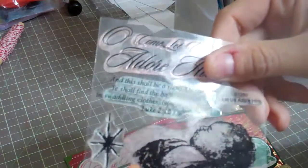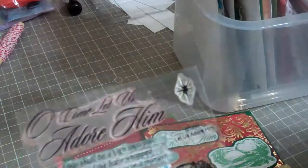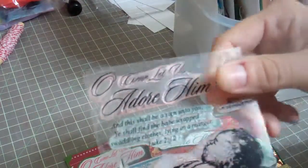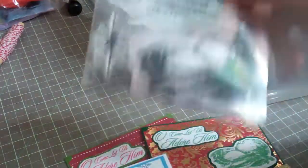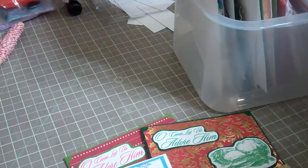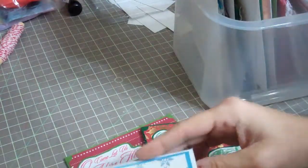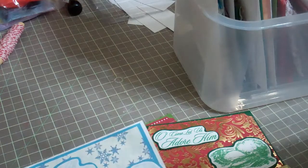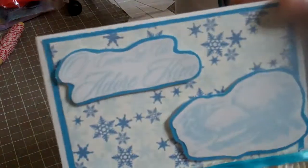My only issue was that Close to My Heart puts all their stamps in a sleeve, and the lady I bought this from didn't tell me she wasn't going to send the sleeve — she decided it didn't fit the package. I was disappointed because she showed the sleeve in the listing video, so I thought I was getting the whole thing. Word to the wise: if you're selling and not including something, let the buyer know.